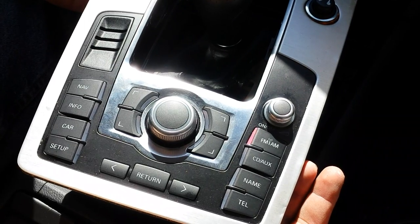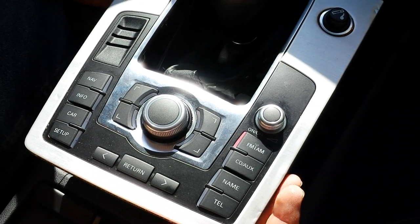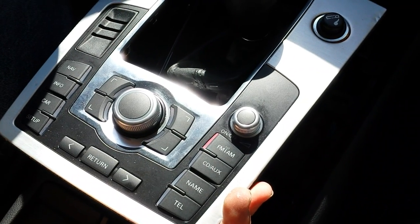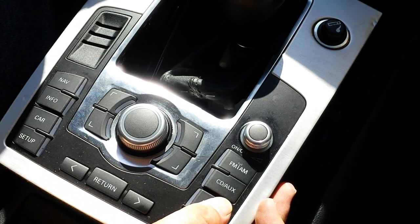The most common problem with these controllers is that since they're located next to the cup holder, most of the time they get liquid damage. Some of the buttons malfunction, or the lights do not come on. And that's it.